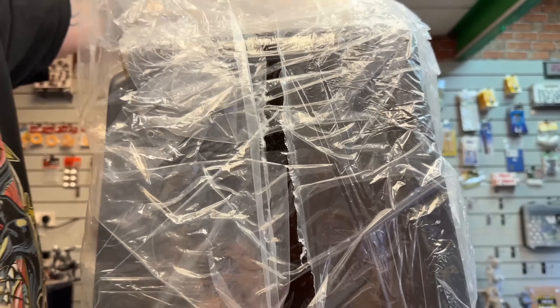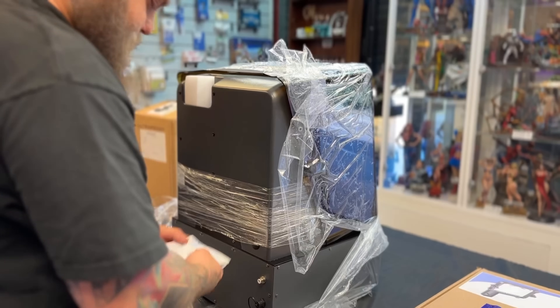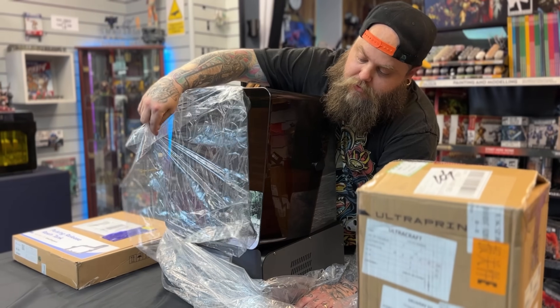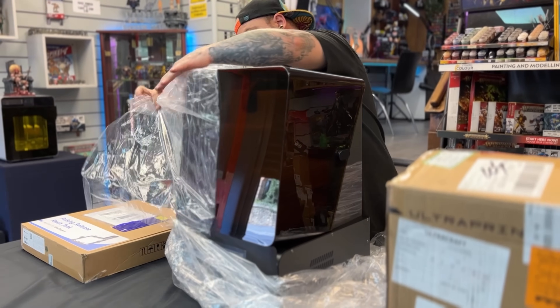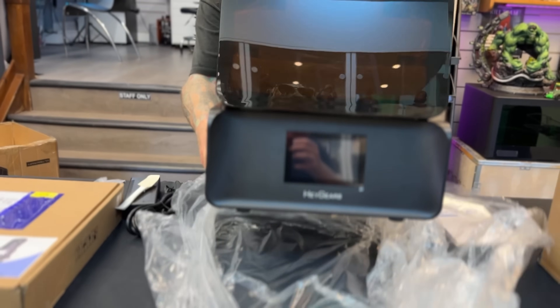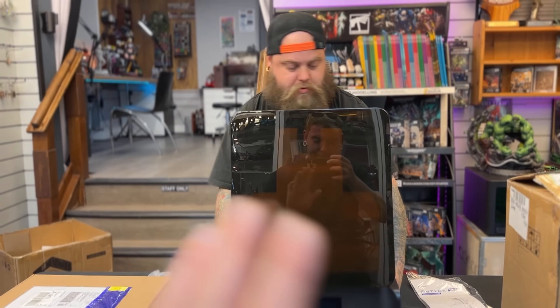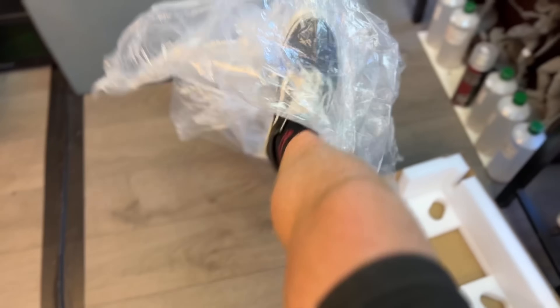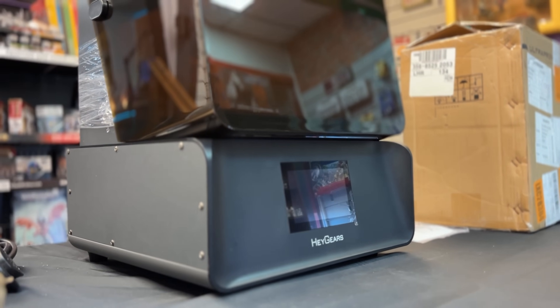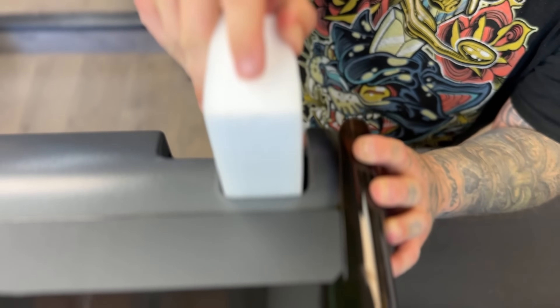Full disclosure: I want to say I have totally been paid to make this video — snacks-related — but that doesn't affect the way that I'm going to test this machine. I am going to be putting this machine through the absolute worst tests it possibly could have, because this company, HeyGears, has completely claimed that this machine is the easiest thing in the world.